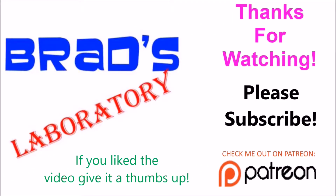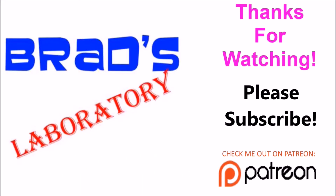Thanks for watching. Please subscribe. If you like the video, give me a thumbs up. I'm also on Patreon.